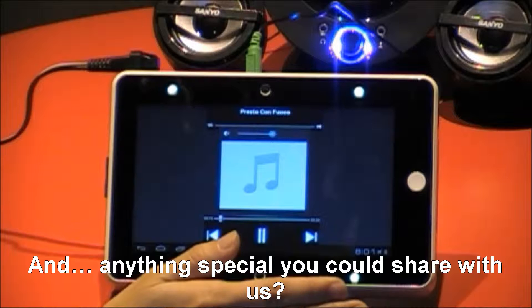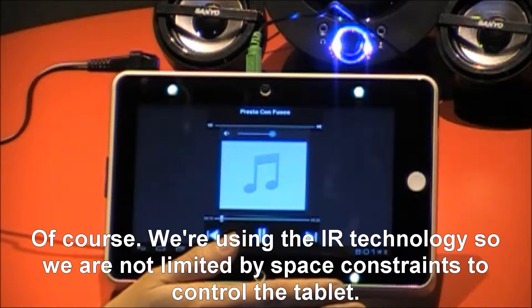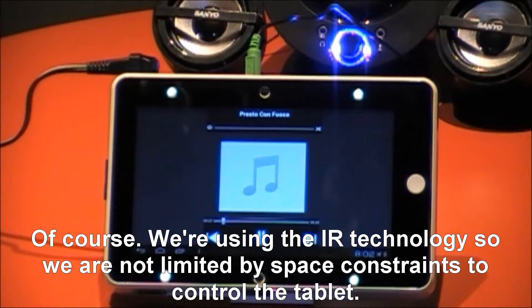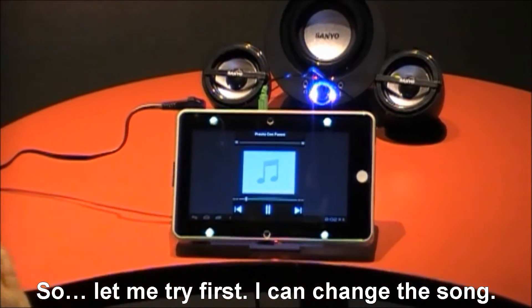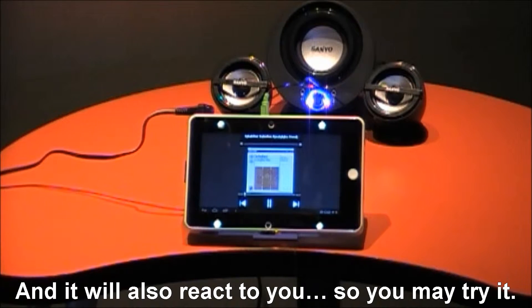Is there anything special you could share with us? Yes, of course. We are using IR technology, so we don't need to be limited to a certain space to control. It could react to both of us — for example, let me try first. I can change the song, and it will also react to you.